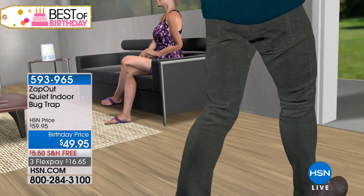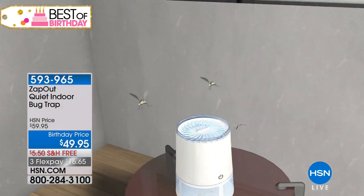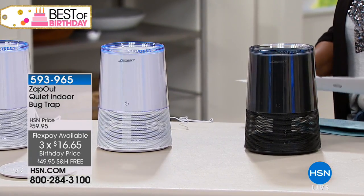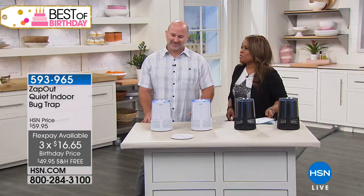It's at a birthday price of $49.95. It looks really cool — you'll have your choice of black or white. It's free shipping and handling, and it's on three credit card payments of $16.65. Here to tell us more about it is Mike Spanali. Mike, nice to have you here.